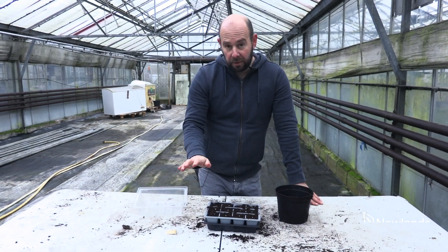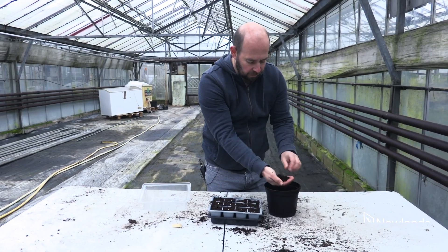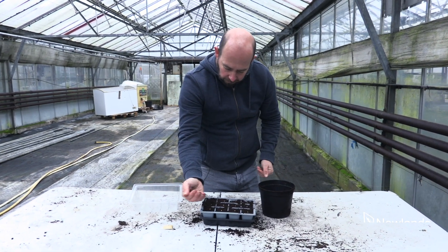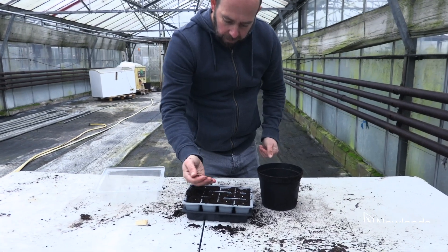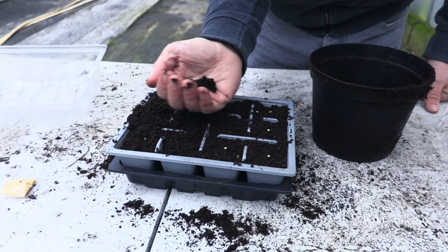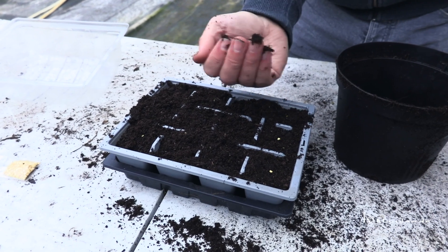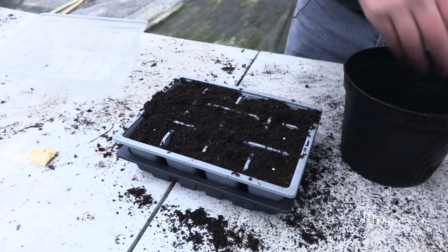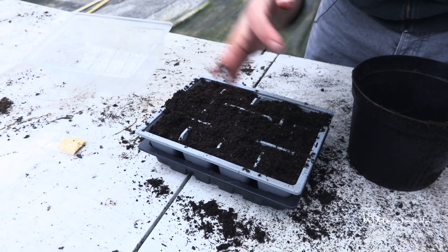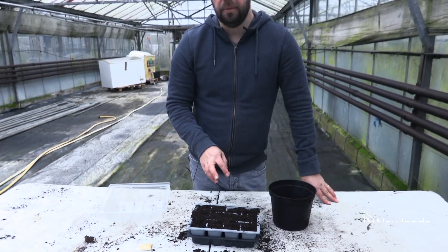Now all we need to do is cover the seeds. I grab a little bit of compost — make sure it's a bit that hasn't got too many lumps in it — and we just put a very light covering over the top of the seed. We're just covering it up. It's not a lot, but we just want to cover it. And that's sowing done — as easy as that.